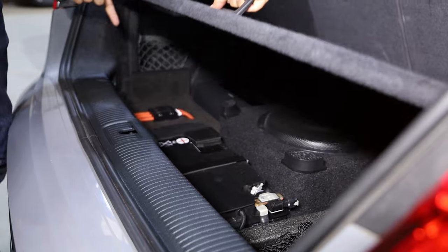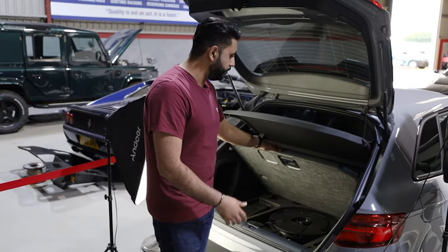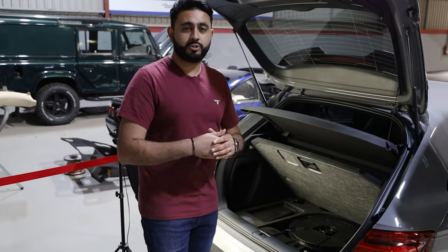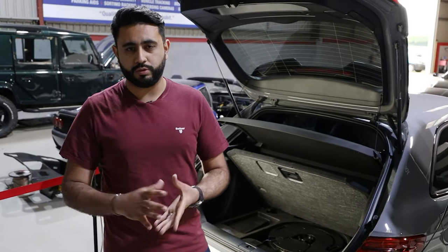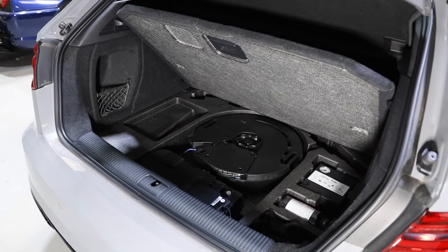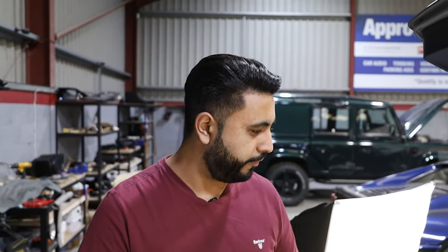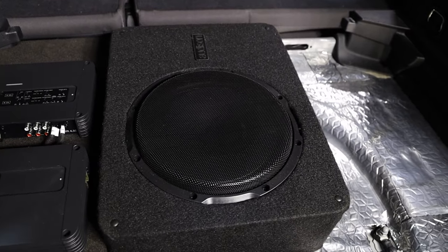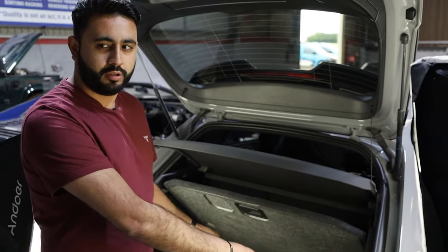The customer was after retaining full boot access and full boot room, and that's exactly what we're doing. However, we're taking out the factory sub and adding in an active 10-inch Audison Prima sub, and we've got two amps to go in. He didn't want to lose the tyre pressure system and things like that, so we're actually moving and relocating them into the actual build itself. This is all going to be covered by the factory false floor. The sub is going to go in the middle, and we'll have a little build with the two SR amps on either side.